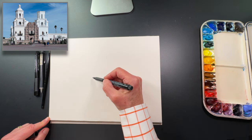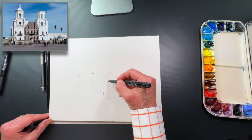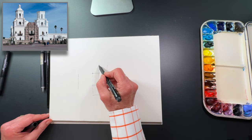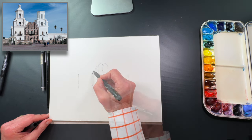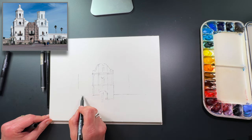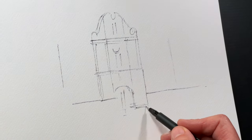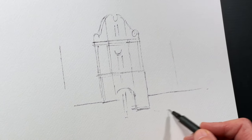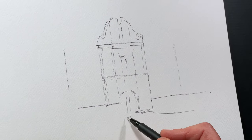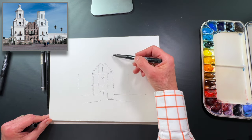When you look at the beautiful church of San Javier del Bac, it's split kind of into three parts. Now that I have that centerpiece in and I know where the ground is — this is kind of where that wall is and it comes down on both sides — then I can add the towers.